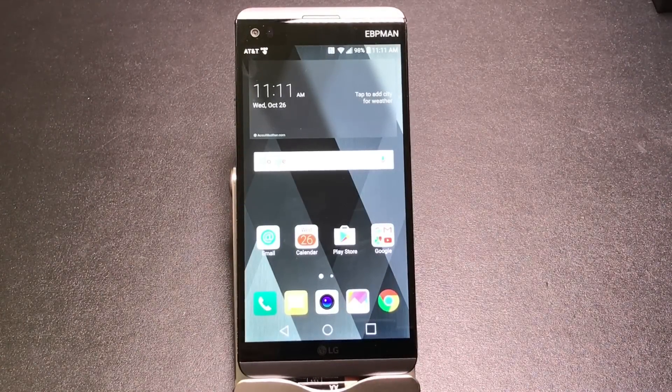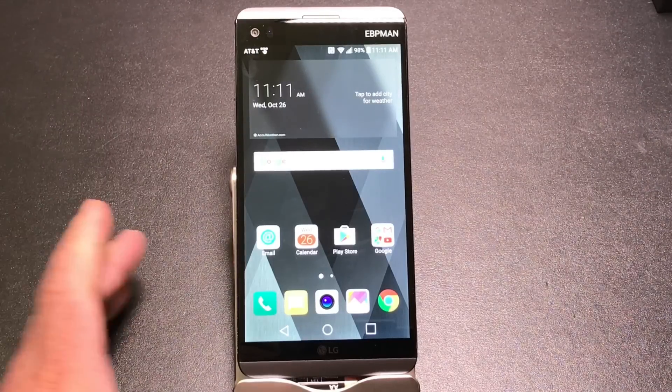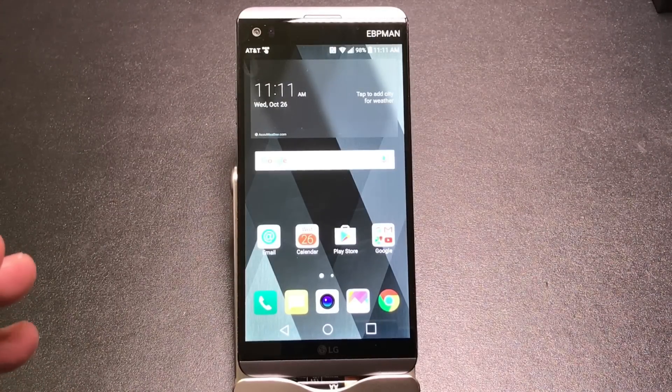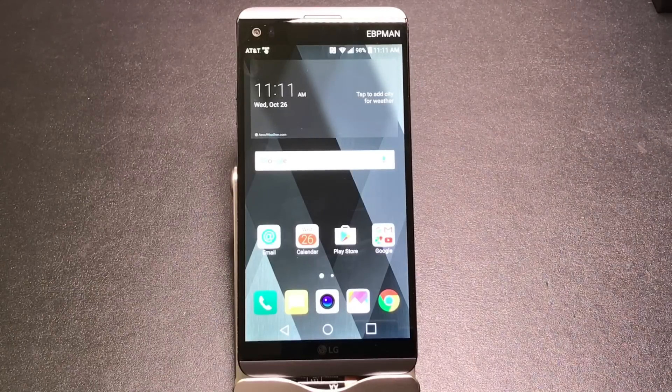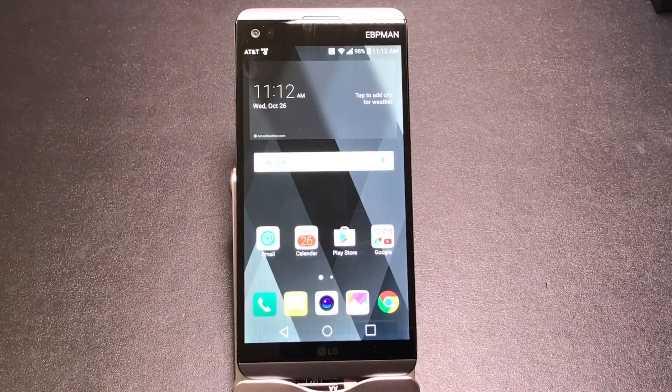Hi guys, EVP Mann here, and today we're going to do a tips and tricks video for the LG V20. I've been receiving messages from you all looking for tips and tricks on how to maximize the use of the LG V20. I've also been getting a lot of questions about Note 7 type features, especially for those coming from a Note 7 looking for that large screen phone. This will be a rather long video covering every single thing you need to know about the V20.